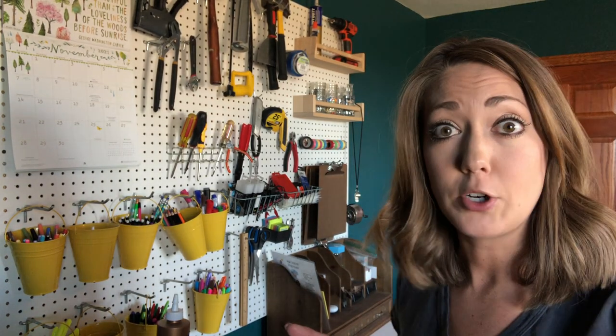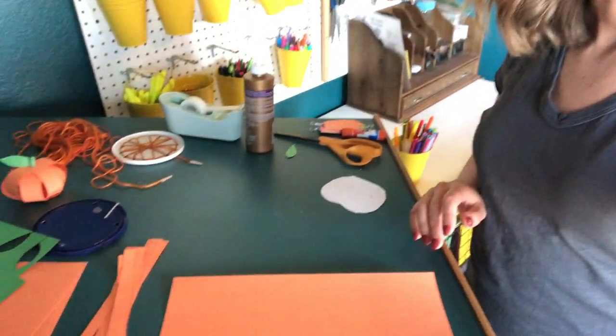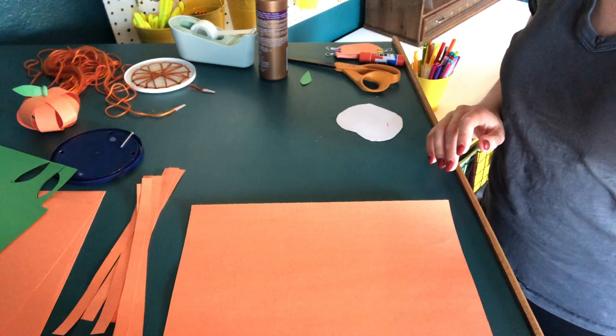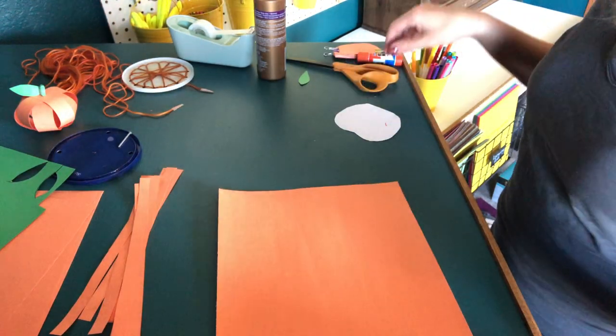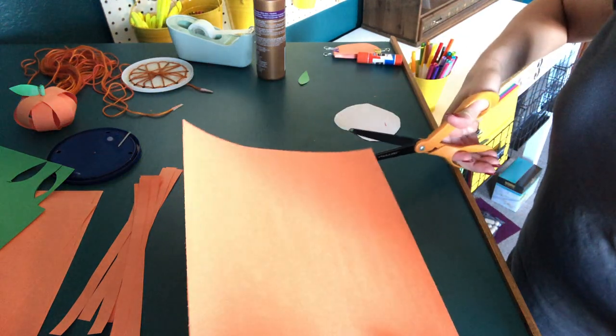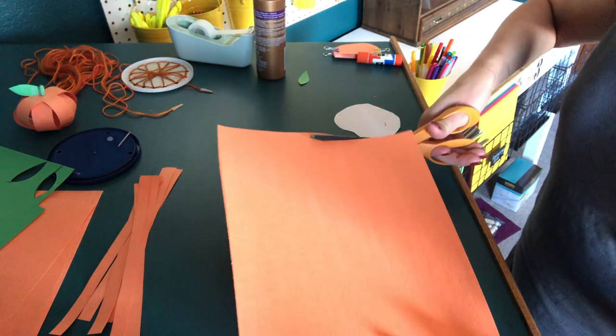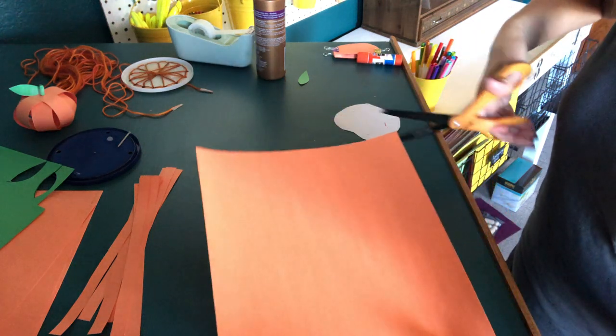The first craft we're going to do is a paper strip pumpkin. So I've got my orange construction paper, and all I'm going to do — you might need some grown-up help — is just cut little strips. Just some little strips.